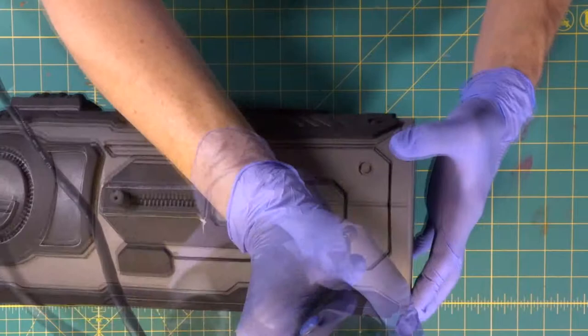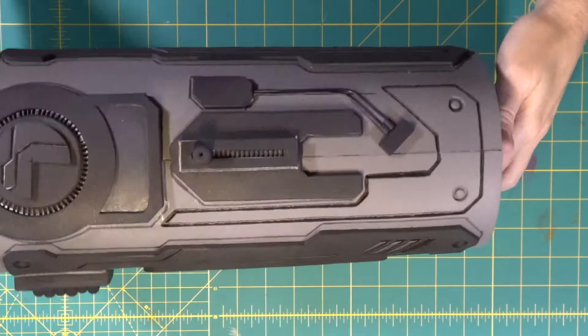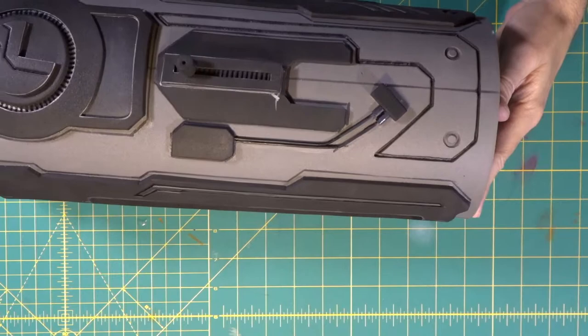We went ahead and added a second line here — looked a little bare with one, so we added a second one. Now both sides have two lines.